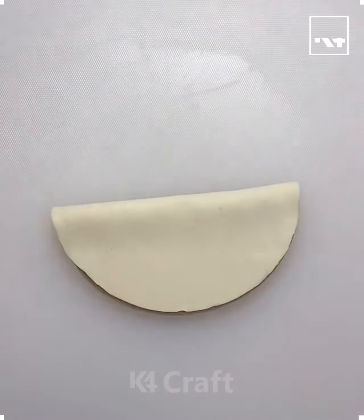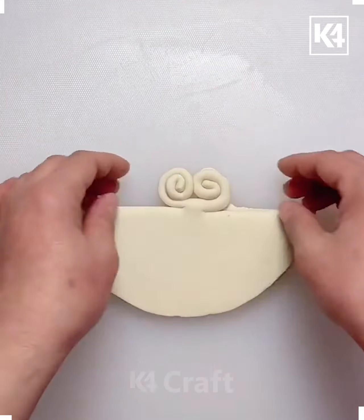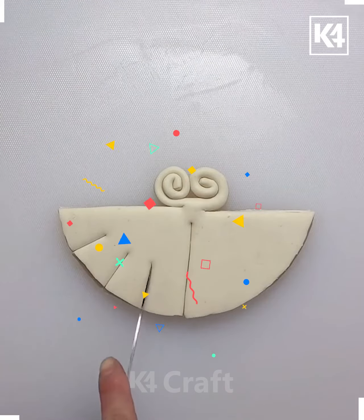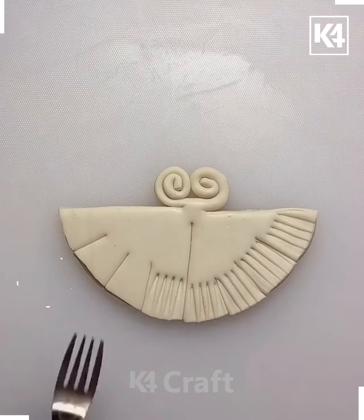Hello everyone, we will now try another activity. Here I'm taking the circular chapati, folding it, and making cuts from the two ends using the knife. After that you just have to roll it and convert it into somewhat an antenna-type structure, or a twisted type of structure.